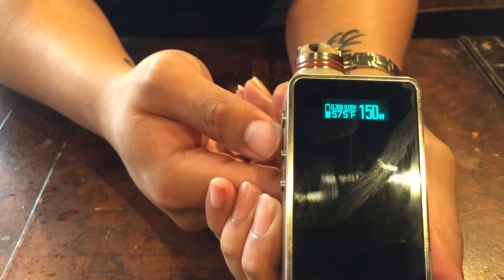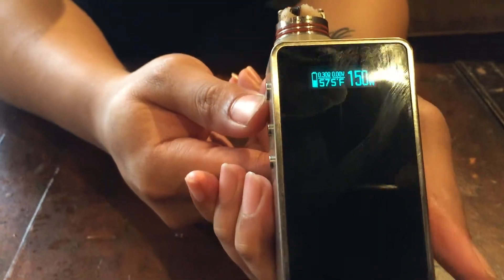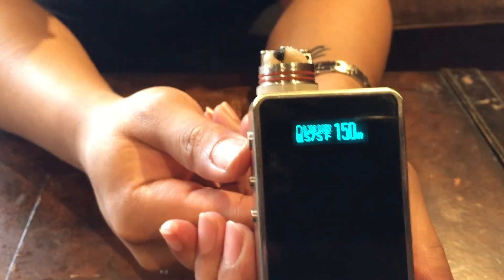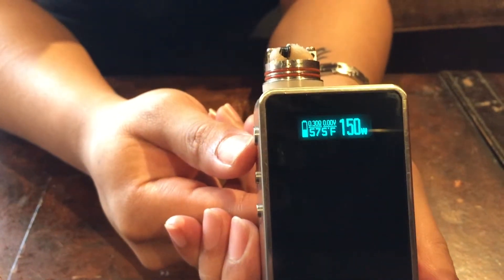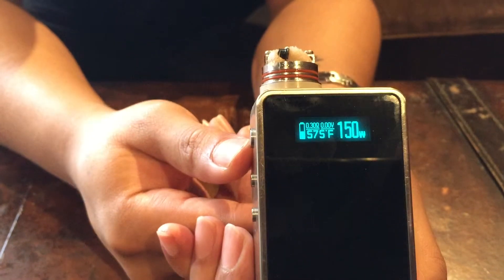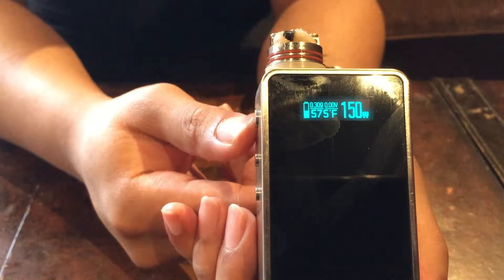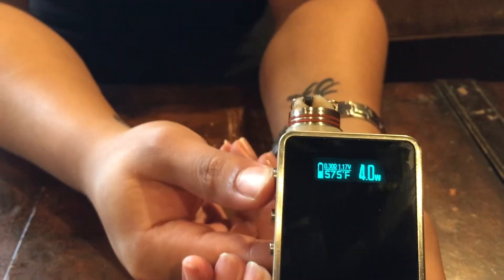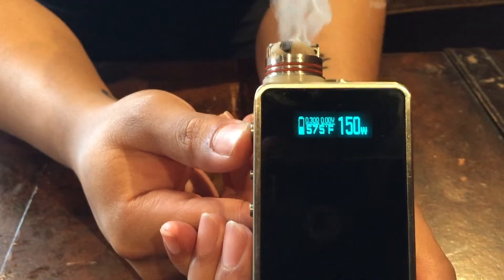Back on. Some specs about this mod: it's variable wattage from 5 watts to 200 watts. Temperature ranges from 100 degrees Celsius to 350 degrees Celsius, and 212 degrees Fahrenheit to 662 degrees Fahrenheit. It is the only device to show all variables in real time — as you can see here, all numbers are there and everything changes.